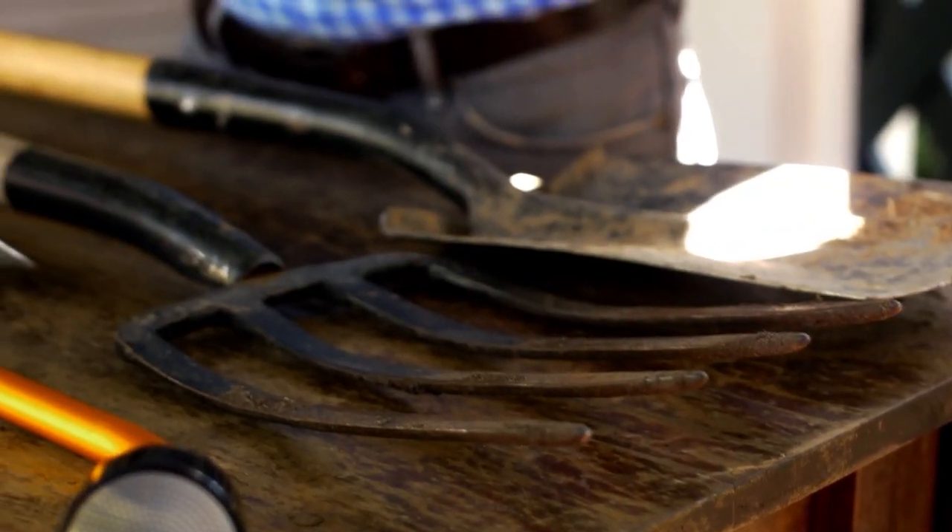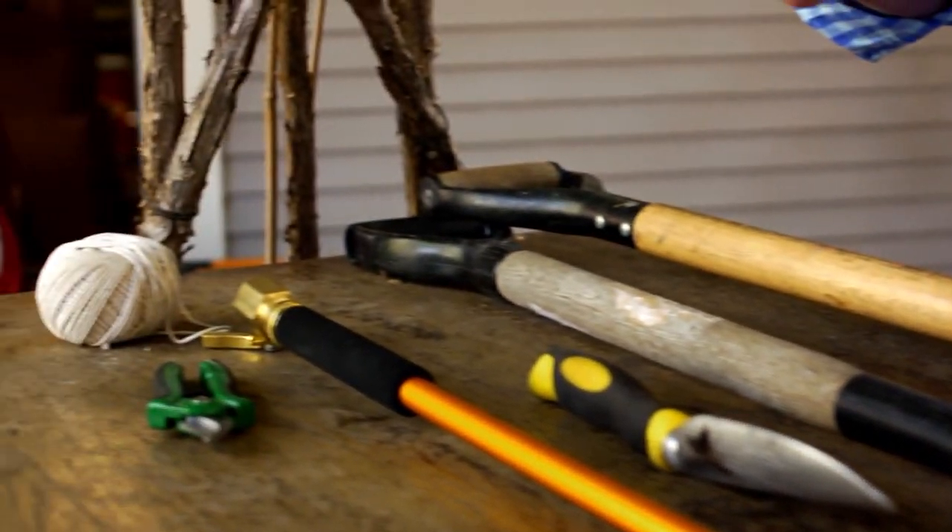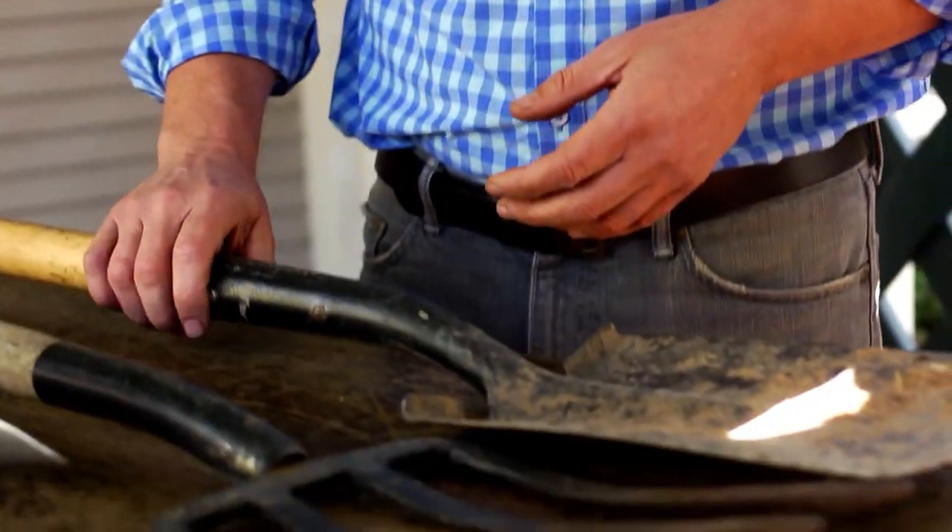If you're just beginning a garden, there are some essential things you need in the way of tools. They come in really handy. What I thought I would do is just walk you through the seven tools that I use in my vegetable garden. Whether it's a large garden, a raised bed, or even containers, these all come in handy. So let's start with a shovel.